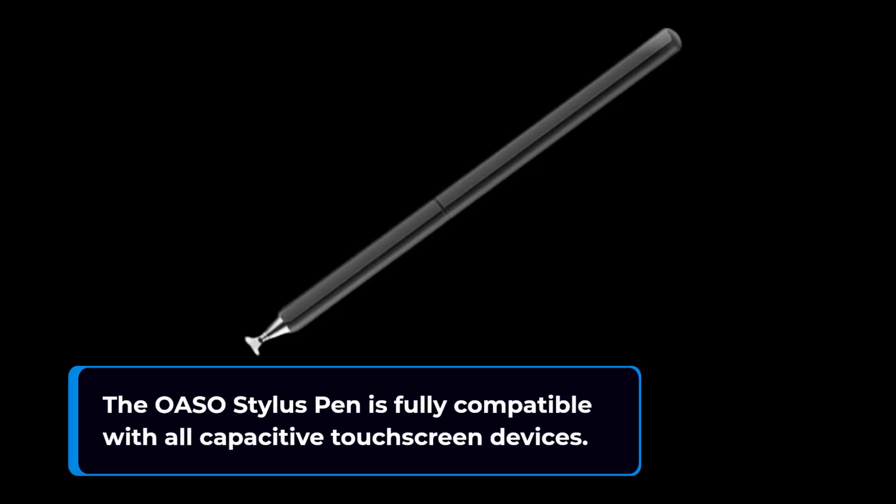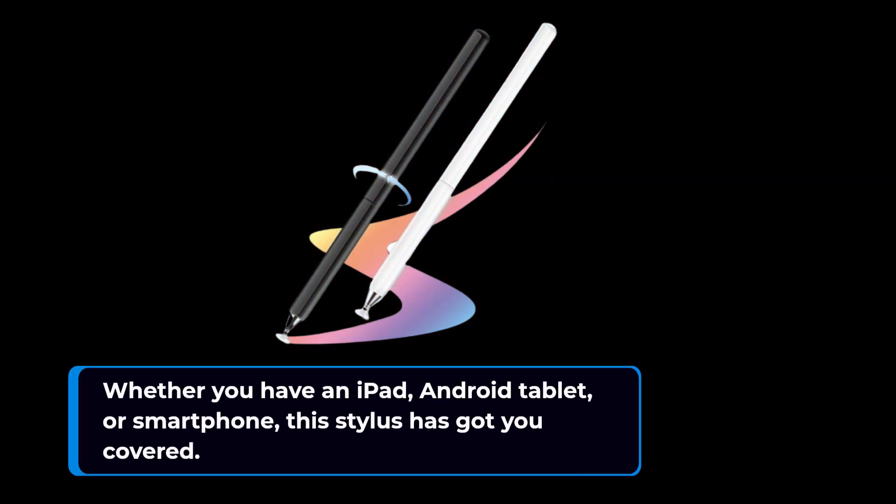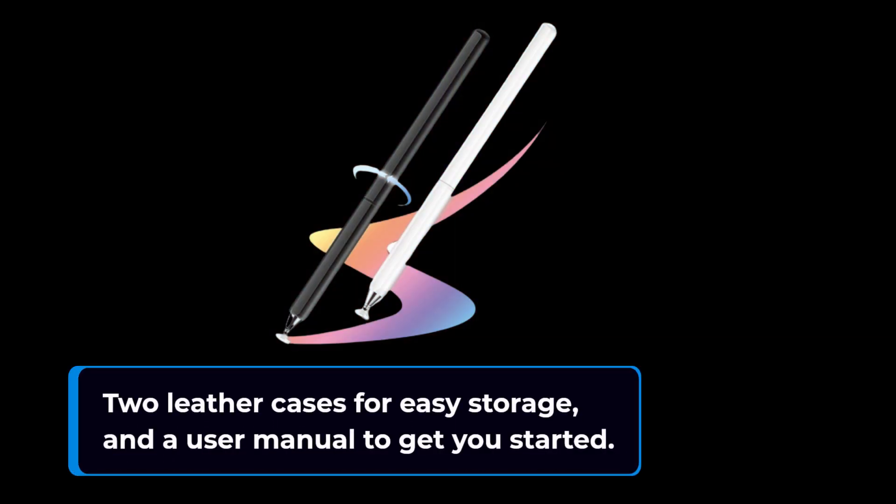The OASO Stylus Pen is fully compatible with all capacitive touchscreen devices. Whether you have an iPad, Android tablet, or smartphone, this stylus has got you covered. When you purchase the OASO Stylus Pen, you'll receive two replaceable disk tips, two leather cases for easy storage, and a user manual to get you started.